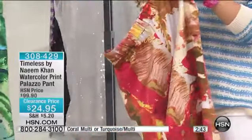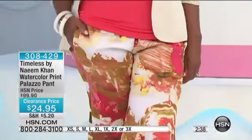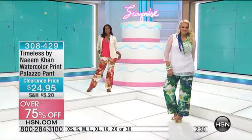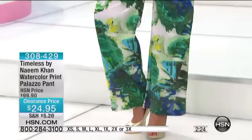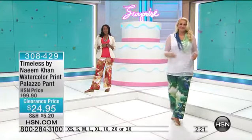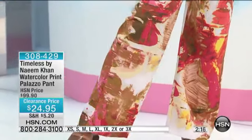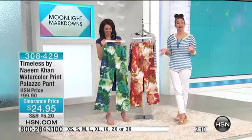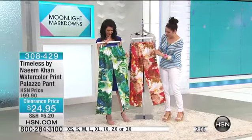This palazzo-style printed pant is everywhere. I was in the airport earlier today in Manhattan — New York — and some of the best dressed women in the world are in New York. I saw so many women wearing this style of pant and they looked so pulled together and effortless. You could tell they were comfortable traveling but they looked so stylish, and I thought I've got to expand my palazzo pant collection. For $24.95, this is really one you can't go wrong with.